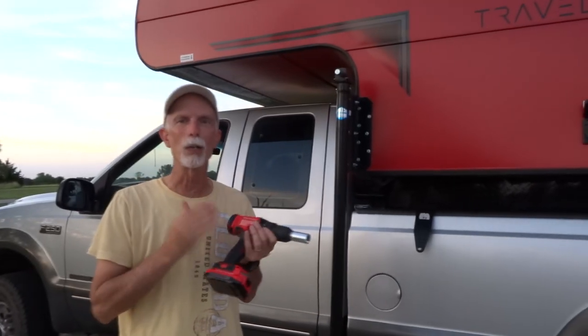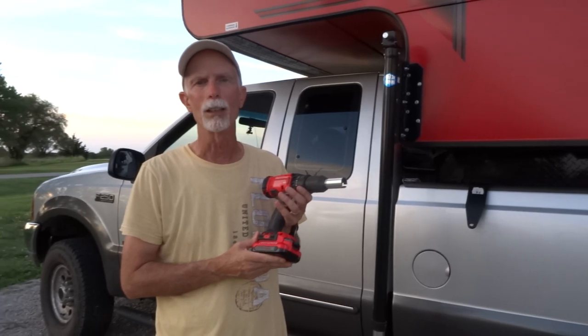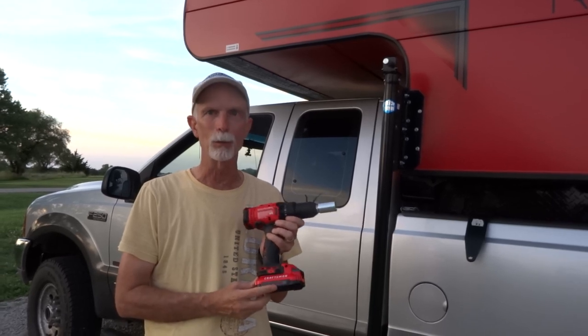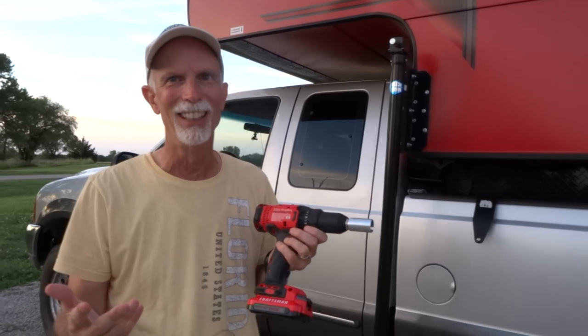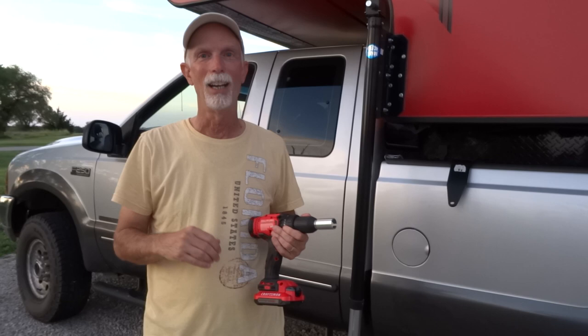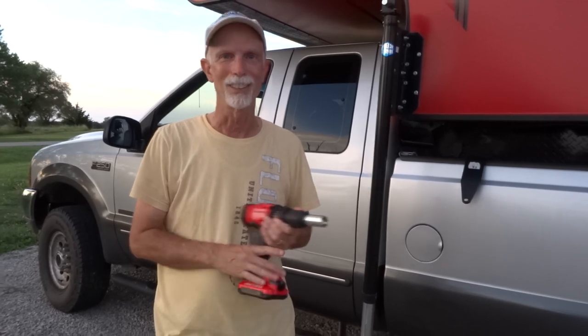This drill is worth its weight in gold. We went to Lowe's and got this Craftsman for $69, and it happened to be on sale with two free batteries. It's only a 20-volt drill, but we got two 40-volt batteries for free — about a $99 value. The amount of labor saved — I am not tired at all. It saved me $1,500 on electric jacks. Total game changer.